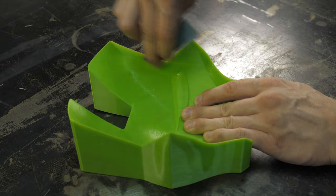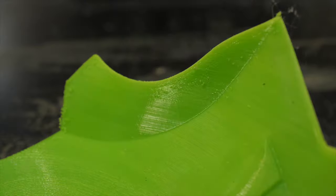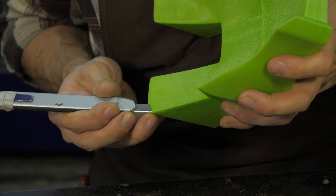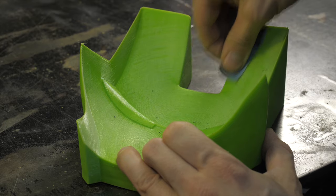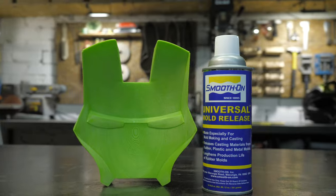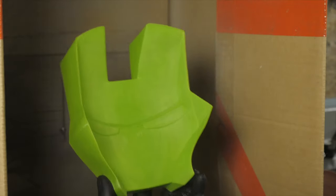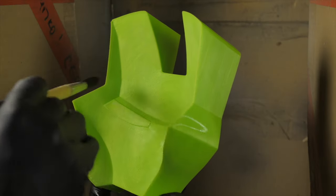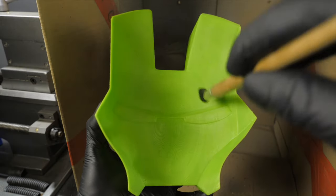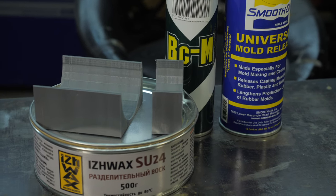With a narrow utility knife and 400-grit sandpaper, remove minor print defects, paying more attention to sharp edges and angles. When the shape is polished, apply a separating layer on the inside — it can be hard wax for molds or spray wax. Make sure the release wax is suitable for plastic molds and epoxy. In order not to spoil the necessary details, I recommend doing some tests first.